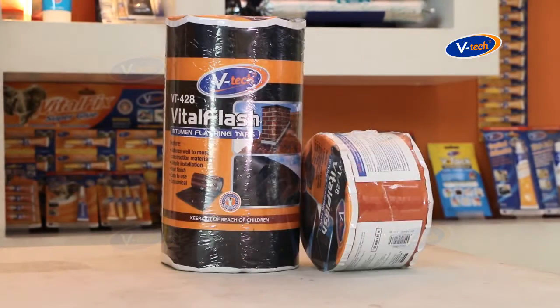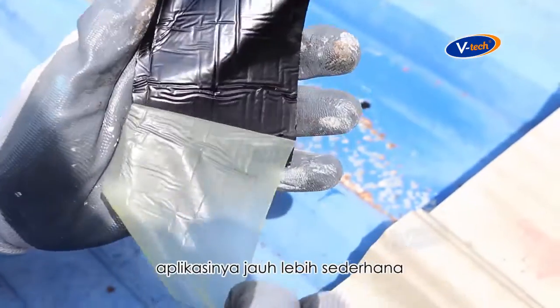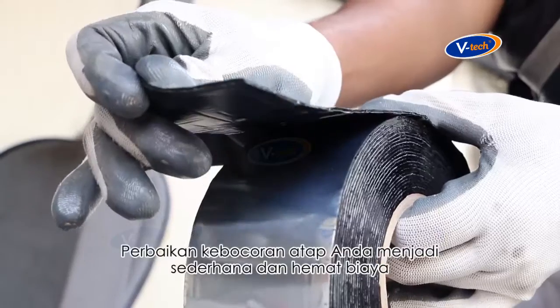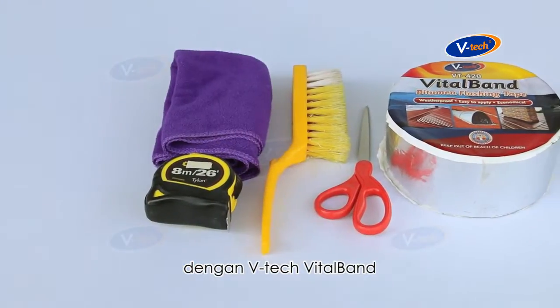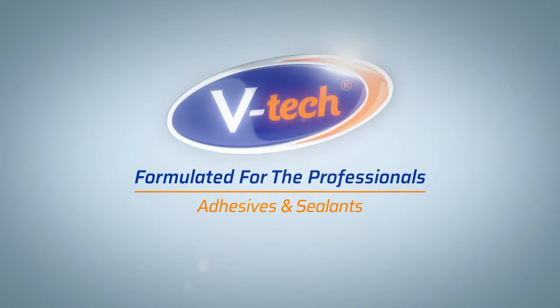If you prefer a maroon or black color finish, use Vital Flash instead. For smaller repair jobs such as patching small holes, the application is much simpler. Roof leaks — repair made simple and cost effective with V-Tech Vital Band. V-Tech, formulated for the professionals.